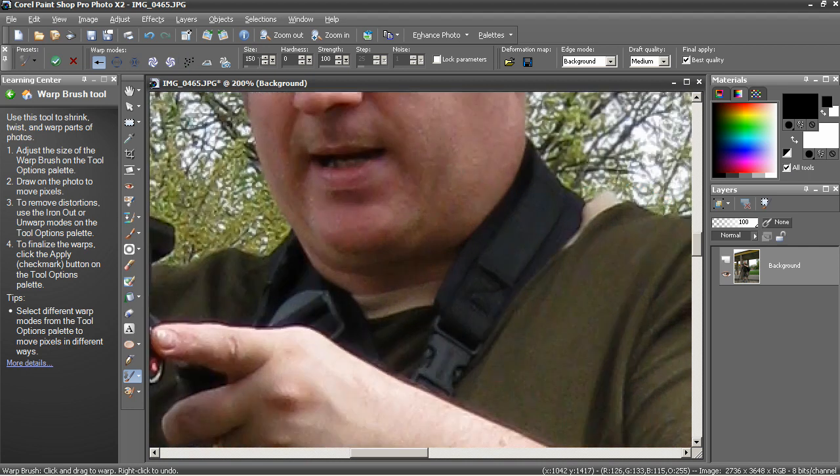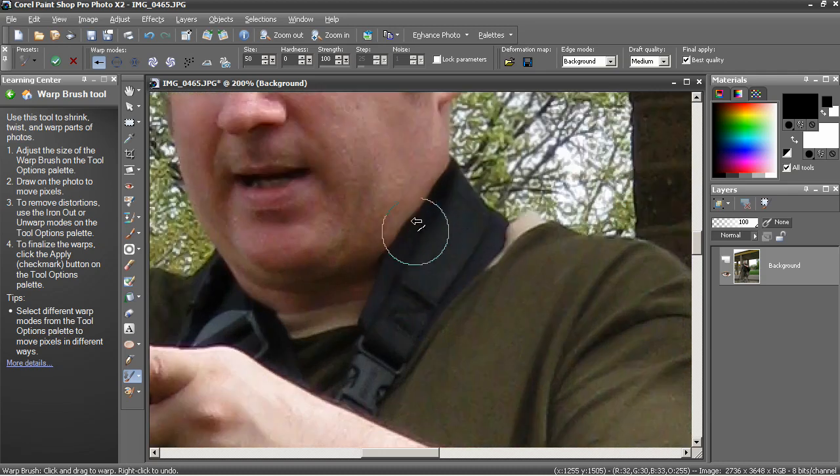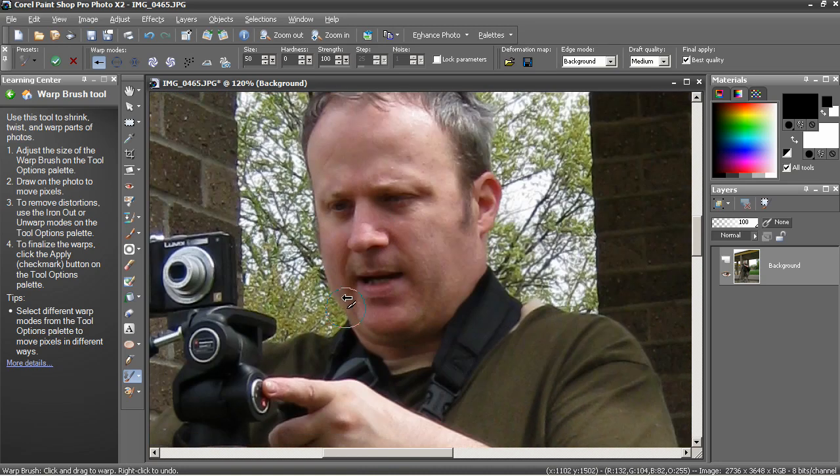Underneath the chin is another area to really focus on. Here I'm going to reduce the brush size and try to just pull that in just a little bit — pull this area here, trying to keep that line straight. That's where I probably could raise the brush size and get a better effect. Let's go 150 again. I'm going to push that in just a little bit, bring that up, just to try to remove the bulginess. Zooming back out, it looks pretty effective.